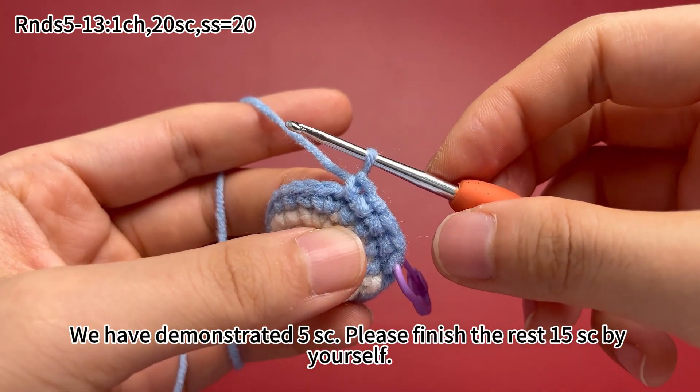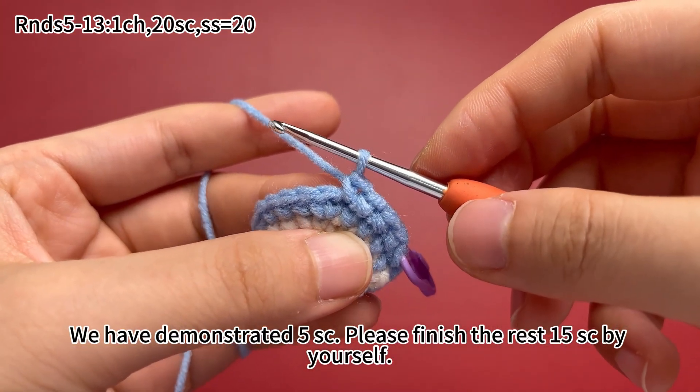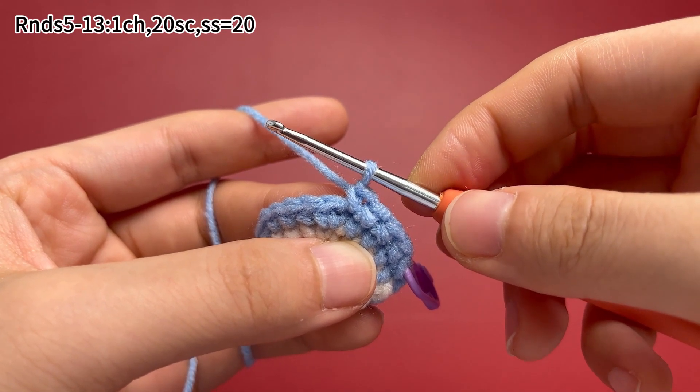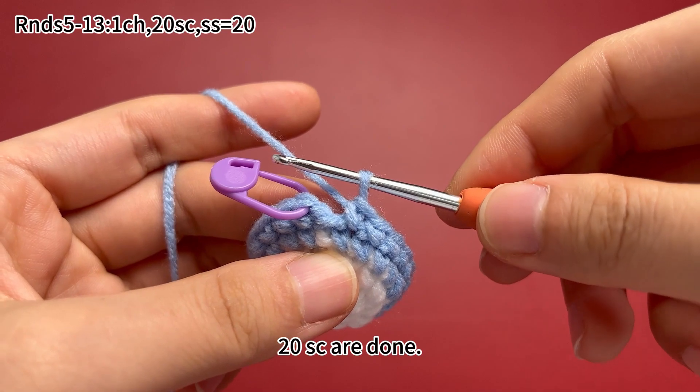We have demonstrated 5 single crochets. Please finish the rest 15 single crochets by yourself. 20 single crochets are done.